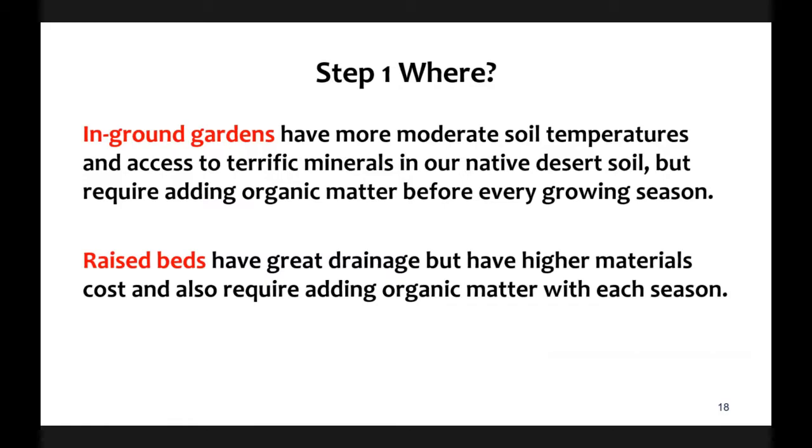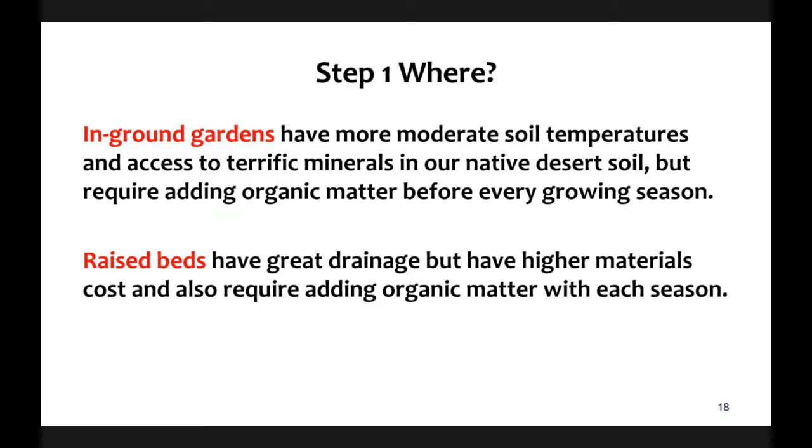In-ground gardens require opening up the soil and adding a large amount of organic matter before every season; temperatures are a bit more moderate there. Raised beds offer control over soil quality and generally have excellent drainage. Whether you're using a raised bed, in-ground, or container, the soil material must have high organic matter. Your yard is a unique growing environment, so monitor your conditions and anticipate measures to mitigate extreme experiences.